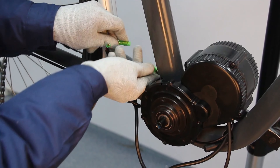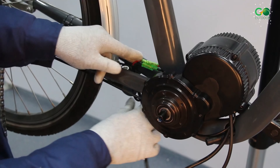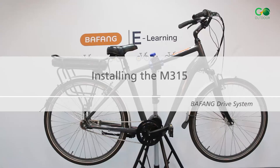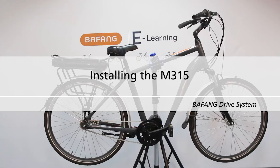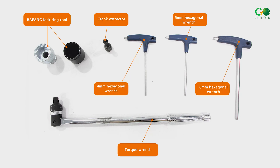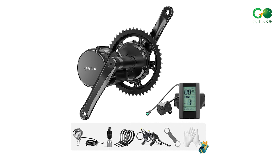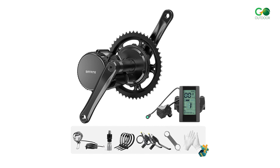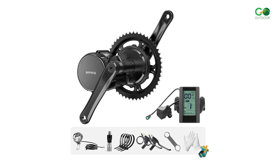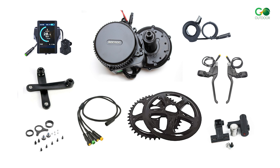What makes the Bafang Mid-Drive Motors even more appealing is their straightforward installation process. The kit includes a user-friendly installation guide and a video tutorial providing a step-by-step visual demonstration. When you order the kit, it arrives complete with a battery, display, chain ring with a protective plastic guard, speed sensor, and brake levers. The inclusion of the battery spares you the hassle of researching compatible batteries separately.